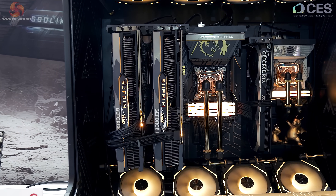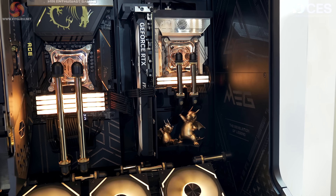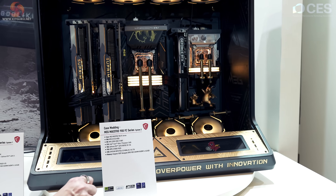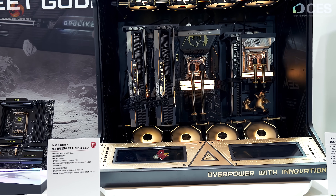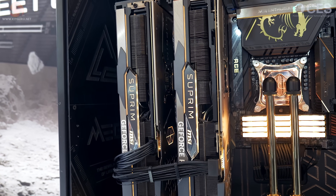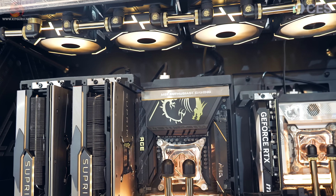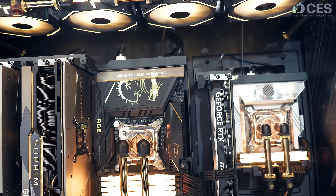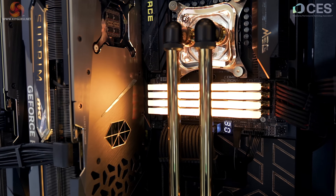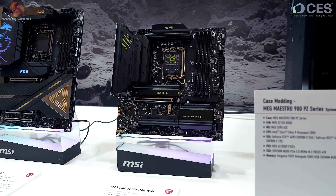The MEG Maestro 900 PZ — this is a System 2 and System 1 unit because it has two PCs in it, and the cards are slightly confusing. The right-hand system uses an MPG Z890i HTi Wi-Fi mini-ITX Intel board with an RTX 4070 Ventus 3X. The left-hand system has a MEG Z890 ACE motherboard, Core Ultra 9 285K, one RTX 4090 Supreme X 24G, and one RTX 4070 Ti Supreme X. Who pairs a 4090 with a 4070 Ti? That is peculiar — the power connections are different, so they are genuinely different cards.